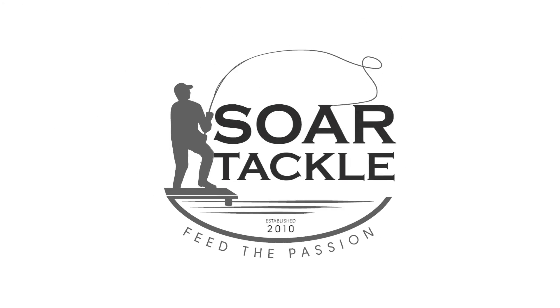Sore Tackle. Feed the passion. Hello, welcome to Sore Tackle.